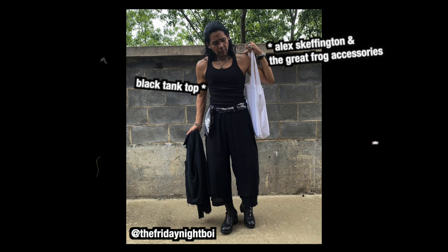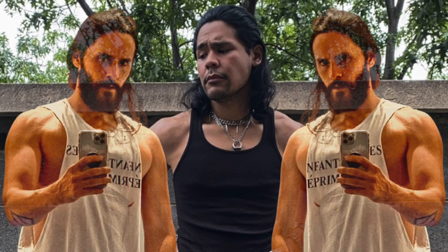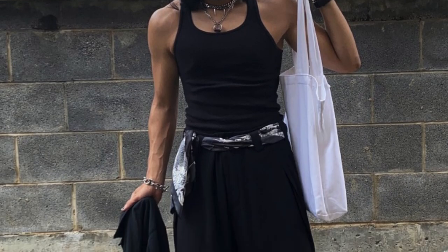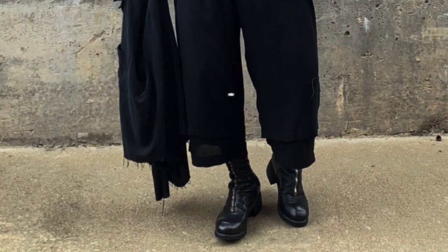Black blank tank top, Alex Skeffington and The Great Frog accessories, Amazon scarf belt, Yohji Yamamoto layered pants, Guidi PL2 boots and tote bag. Just look at this handsome young man and tell me you don't see a Filipino Jared Leto playing Morbius. This highly black, highly fashioned, highly accessorized outfit is easily one of the most unique looks in today's episode.